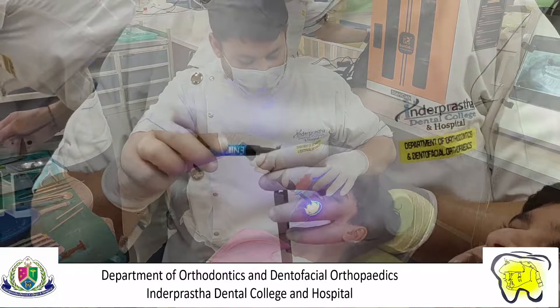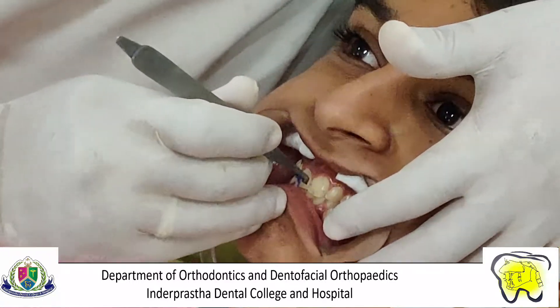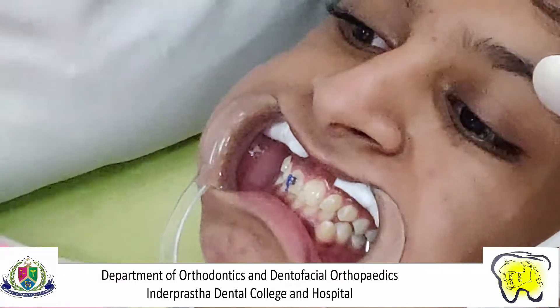An adequate amount of composite is applied on the bracket and placed on the previously designated location over the tooth, marking the completion of bracket placement.